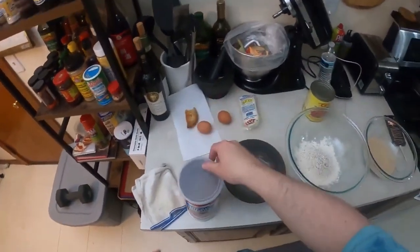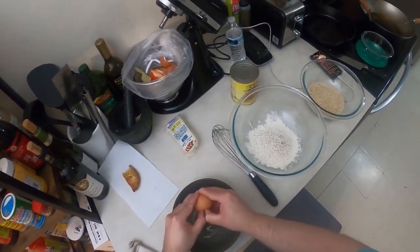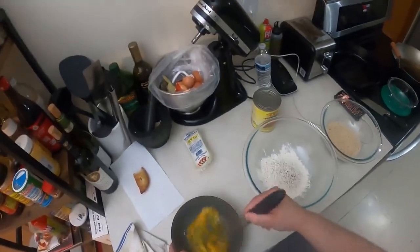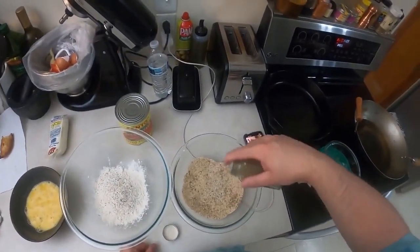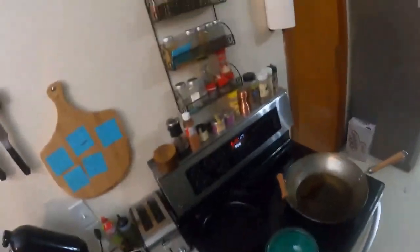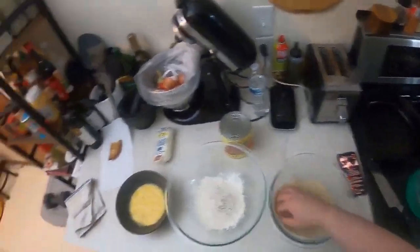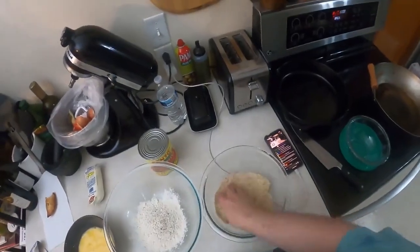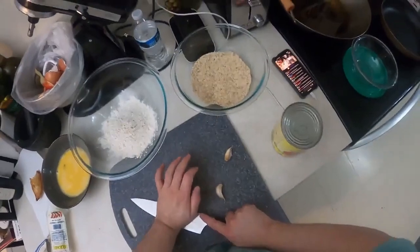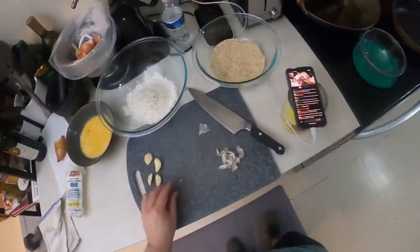Usually I use panko, but I only have these. I don't need tons of stuff in here. You don't want to over-season because it's not supposed to be a salt bomb — you're supposed to be able to taste the eggplant, mozzarella, the tomato. I guess we could make a marinara.